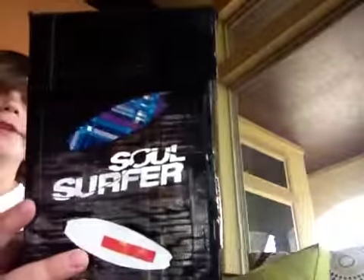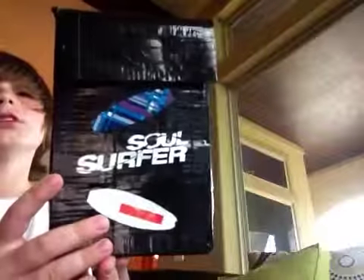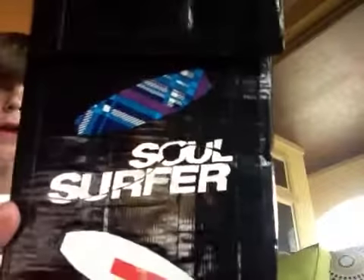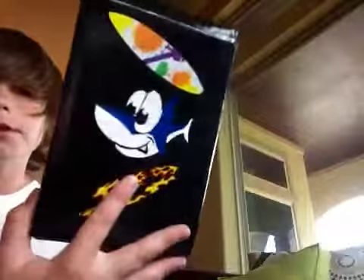This is like 99.9% duct tape because of the velcro, but it's pretty cool actually. This part is even duct taped to the Soul Surfer logo.